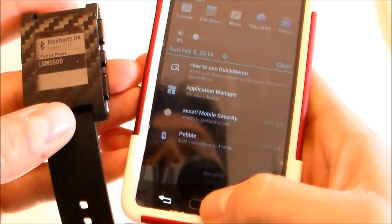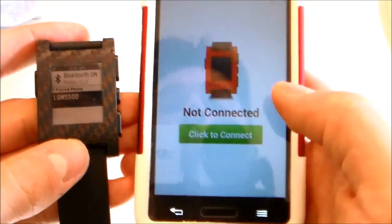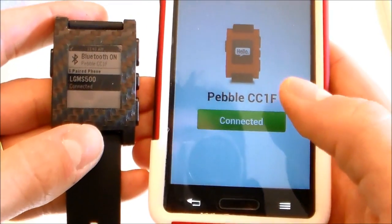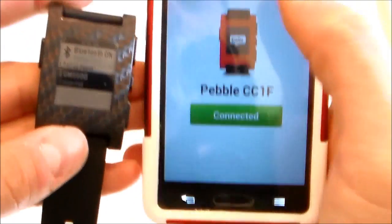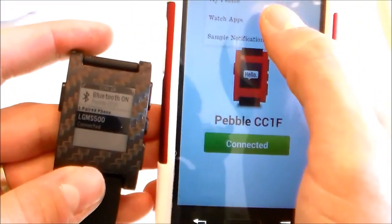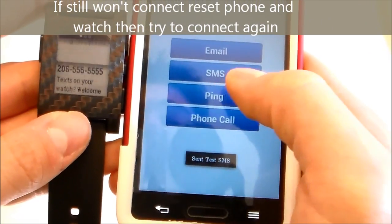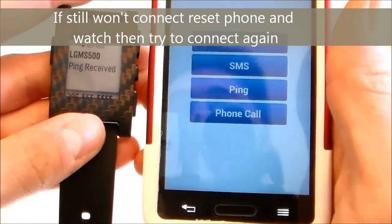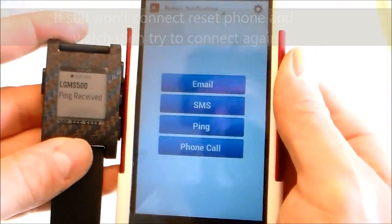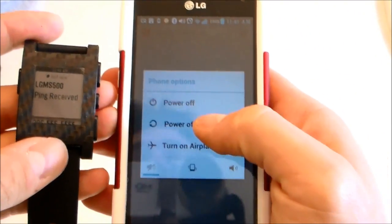Click on the checkmark right there — it should be connected. You can confirm that in your Pebble app. Go ahead, click to connect, and it says connected right there. You can test it just like that.